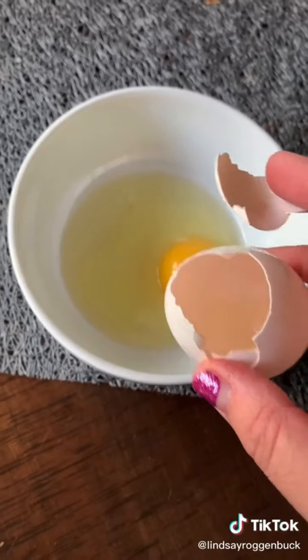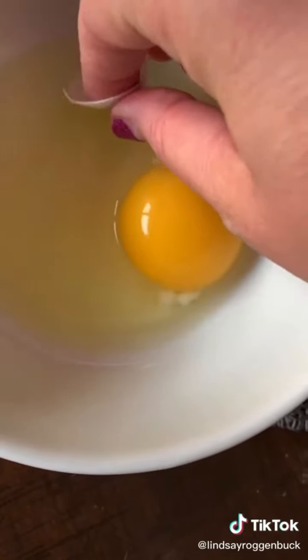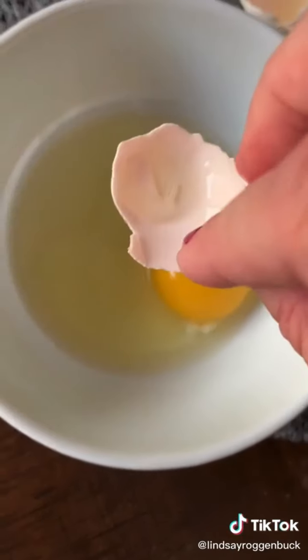If you crack an egg and accidentally get shell in your bowl, the fastest way to remove it is actually to use the remaining piece of eggshell to fish the smaller piece out. The sharp edge of the shell can cut through the whites, as opposed to using your fingers which just slide the shell around.